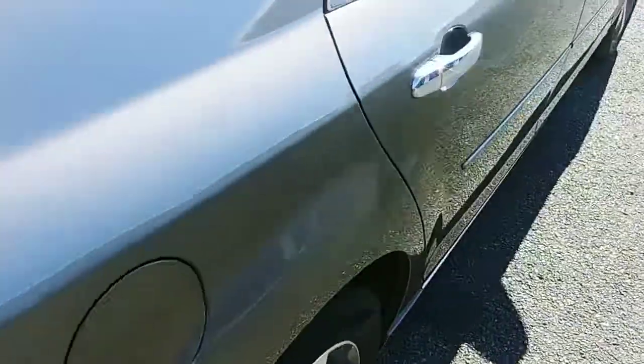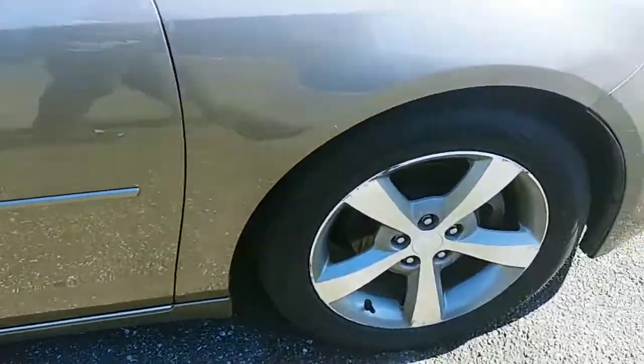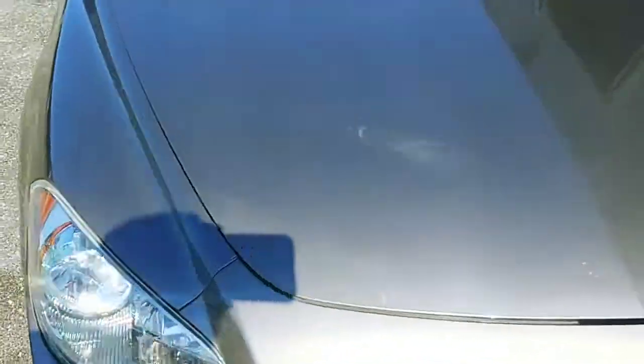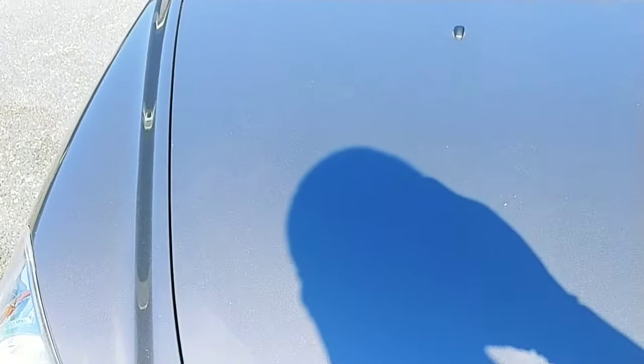All right. Everything is done except for the rims, tires, and the wax. Still a little blemish there — I'm going to have to buff that out some more.